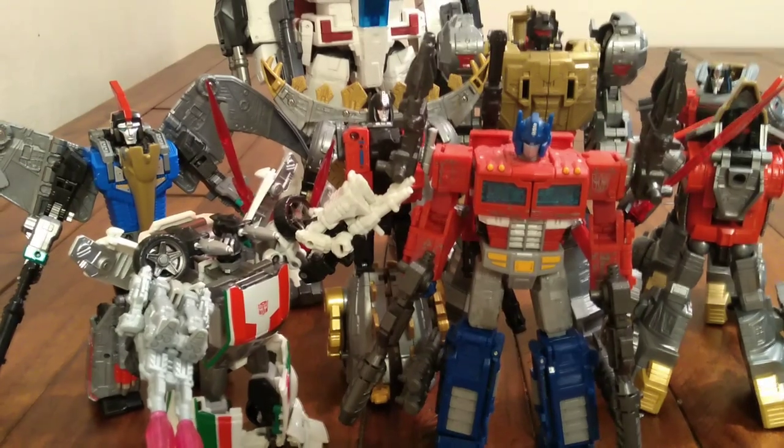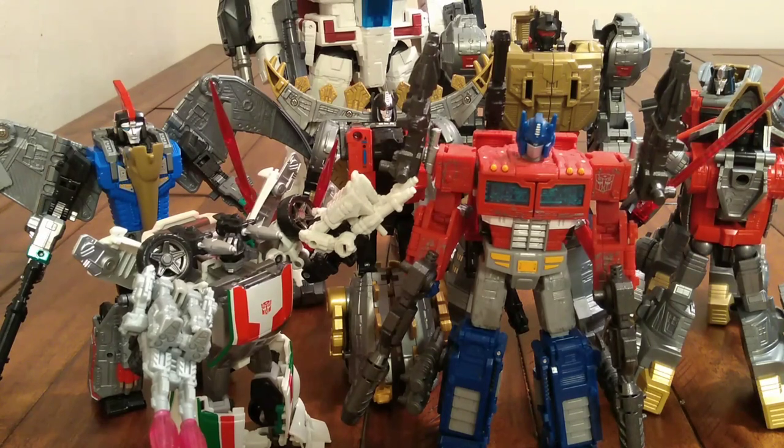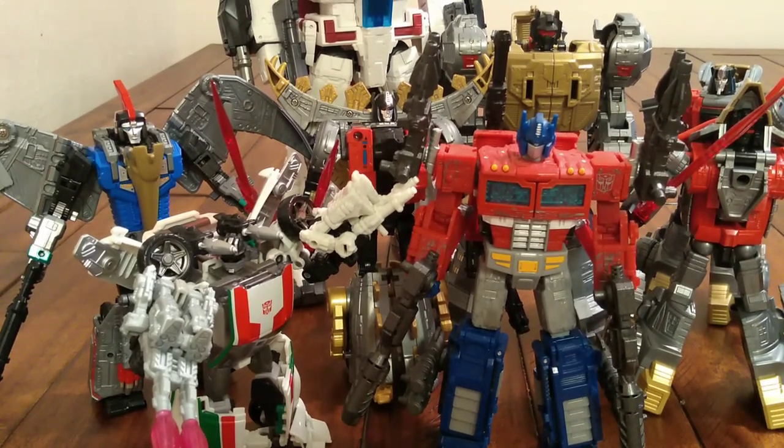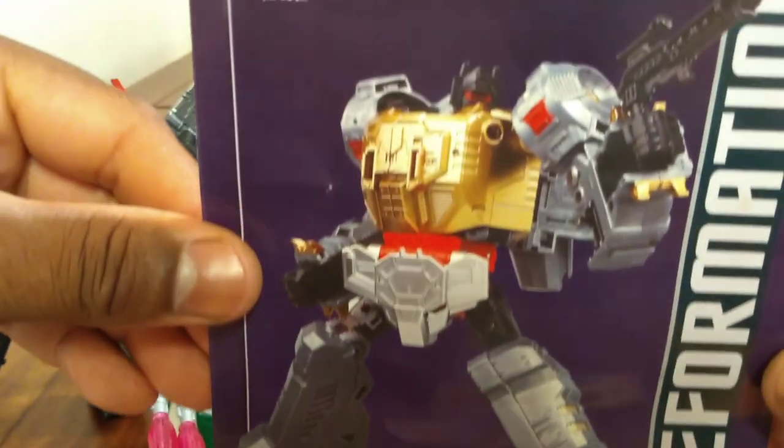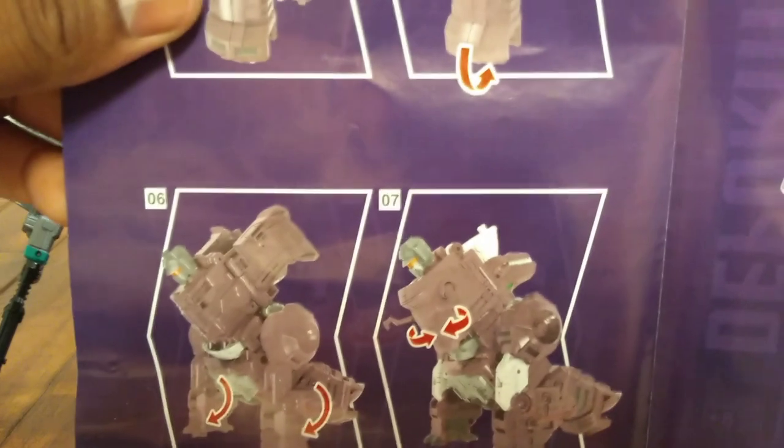So I paid like $56 for this set with shipping, and it was loose. So if you guys are thinking about getting one — they also came with these little cool instruction manuals with pictures of the Dinobots on them. So you've got instructions that open up and tell you about the transformation.